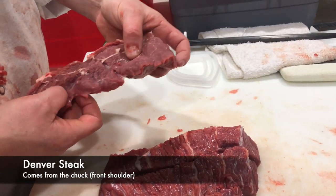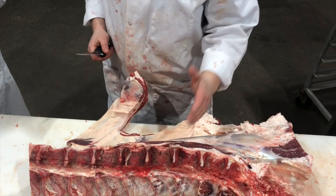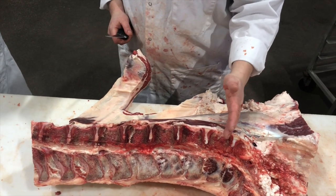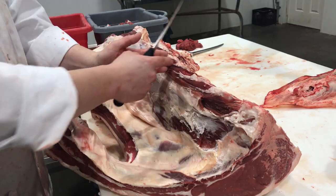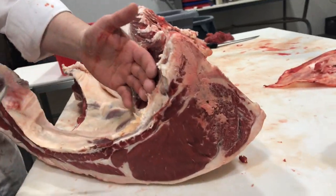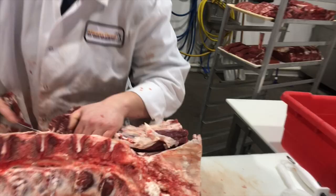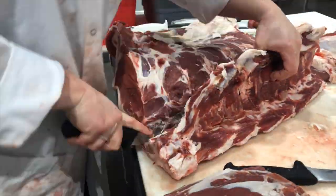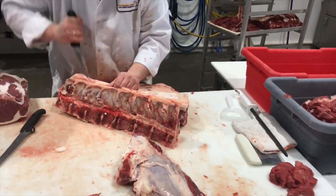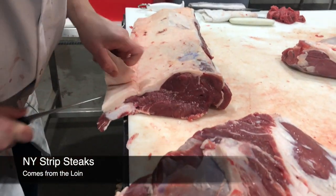This right here is the tenderloin or the loin. You cut your steaks and you get sirloin steaks. Then once you pass the hip, you're going to get porterhouses where your tenderloin is still full. Going further down where your tenderloin is getting smaller — these are your T-bone steaks. I'm going to bone this out. These are your New York strip steaks.